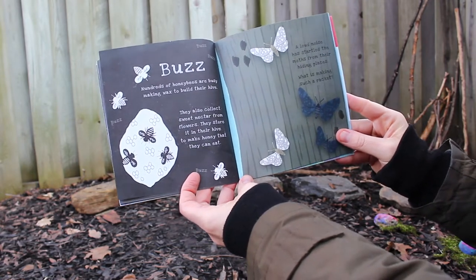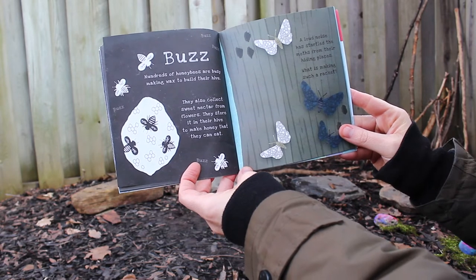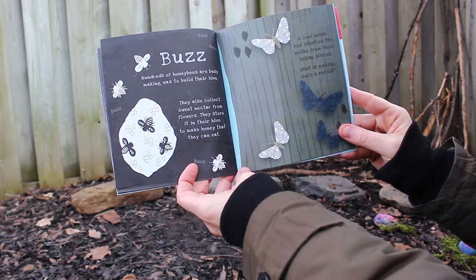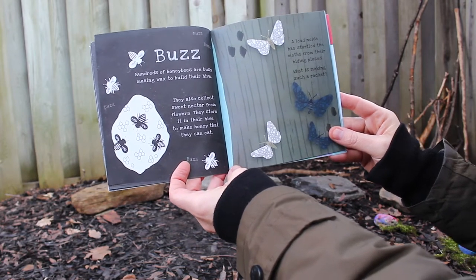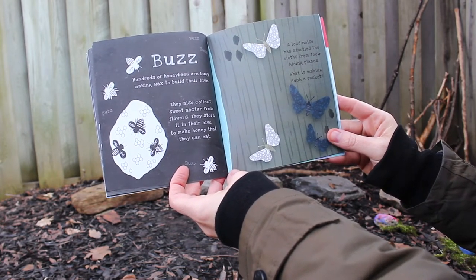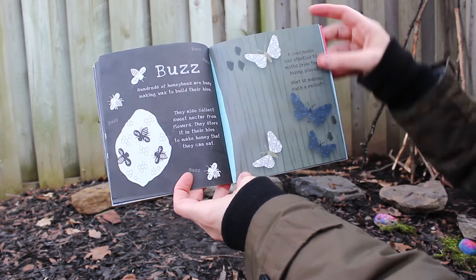Hundreds of honeybees are busy making wax to build their hive. They also collect sweet nectar from flowers and store it in their hive to make honey that they can eat. A loud noise has startled the moths from their hiding places — what is making such a racket?